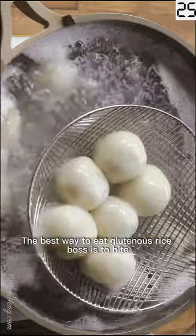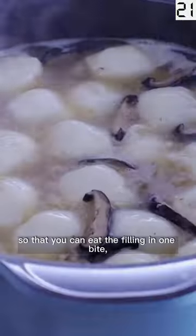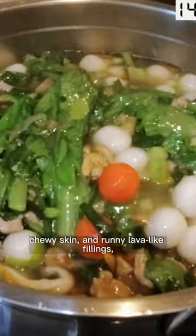The best way to eat glutinous rice balls is to bite into them slowly with your teeth, so that you can eat the filling in one bite and enjoy the contrasting textures of smooth, chewy skin and runny lava-like filling.